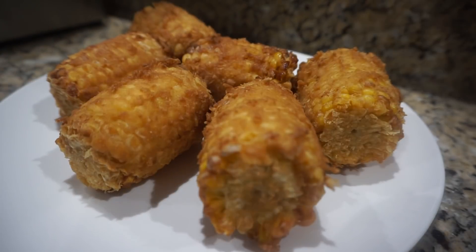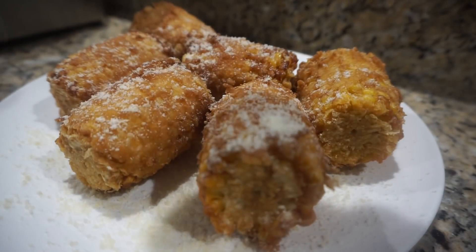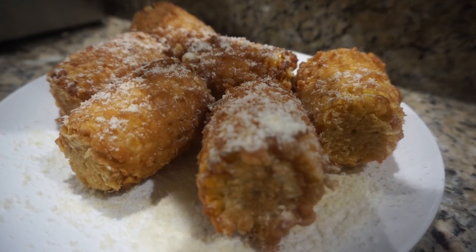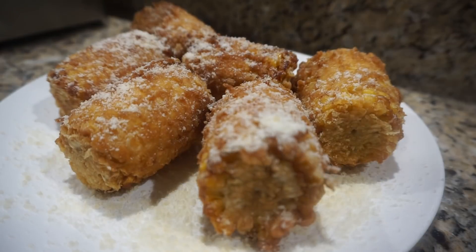Our corn on the cob has cooked off now. Man, I'm telling you, it's going to be amazing. I'm going to hit it with some Parmesan cheese, you guys. That's really going to take it over the top — with the sweet and then the creamy corn and that cornmeal getting that cornbread taste. I'm going to hit it with a little Parmesan on top.